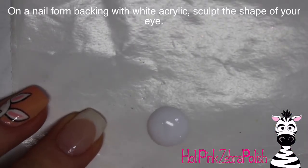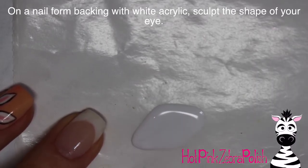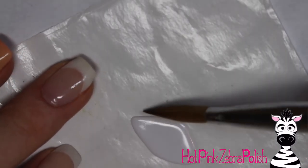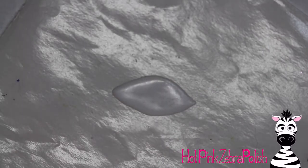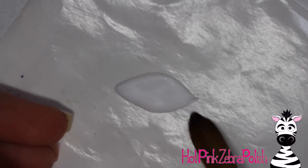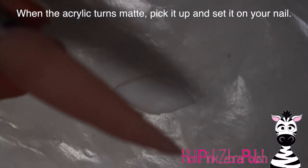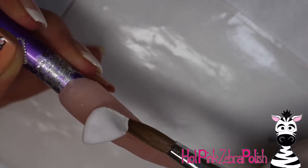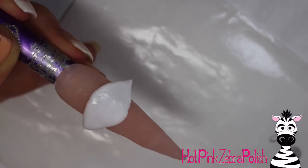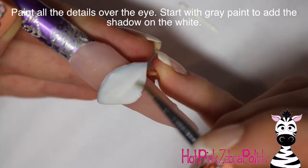On a nail form backing with white acrylic, you're going to want to sculpt out the shape of your eye. It's pretty basic — I wanted my eye to be pretty wide compared to the nail, so I sculpted it separately and then glued it on. It's a very basic almost football or petal shape. After it's started to set but not 100% — when the acrylic turns matte is usually when I pick it up — slide your brush underneath it, pick it up and set it on the nail. You want it to not be completely set because it'll conform to the shape of the nail a little bit and have a slight curve, which will make it look more realistic.